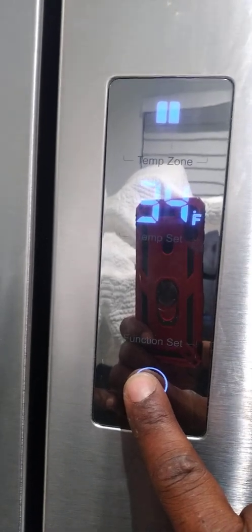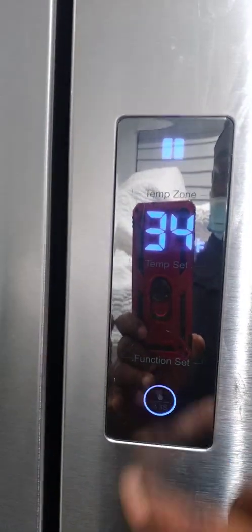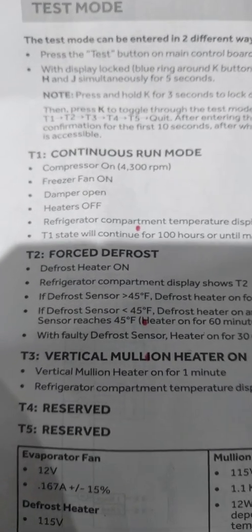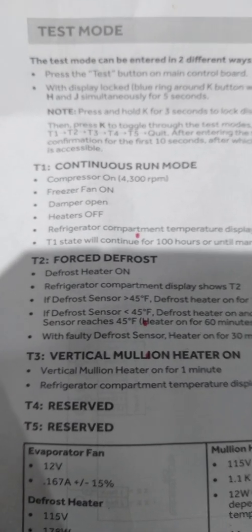To get into diagnostic mode, hold the temp set and the function set button at the same time. But before you do that, you have to press and make sure that the display is illuminated. Then press temp set and function set together for about 3 seconds. T1 basically tells you that the damper should be open — that's the T1 continuous run mode, damper should be open in T1.